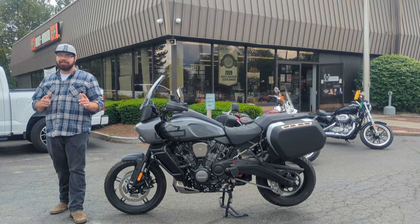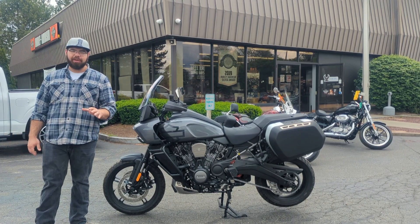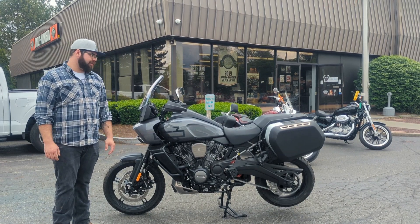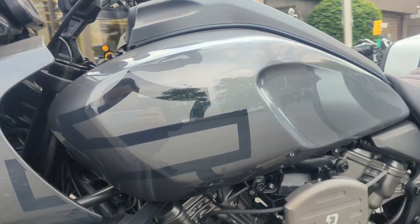Good afternoon, everybody. It's Dom, the Dominator, down here on a fantastic Friday at Spitzies, and we're back for another bike video. The bike that we're going to be looking at and checking out today is a 2023 Pan America Special. This color is Gauntlet Gray — it's one of my personal favorite colors that Harley came out with.